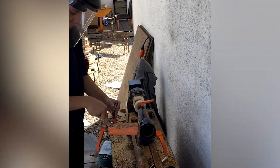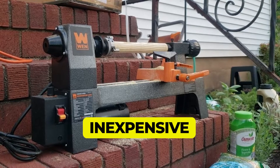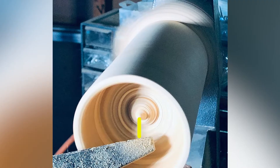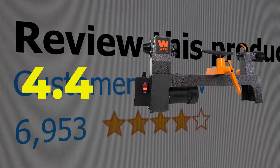The main features and specifications include: inexpensive price, 12-inch long capacity, variable speed, and a 2-amp motor. This product's customer review is 4.4 out of 5.